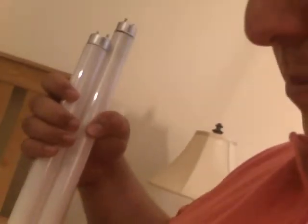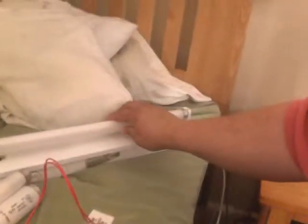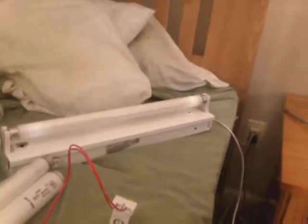And here are the F15 T8s for a comparison. That one seems a little more blink happy. Maybe the T8s are a little bit more blink happy.